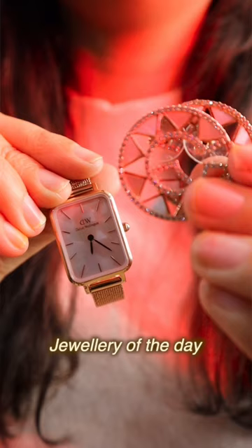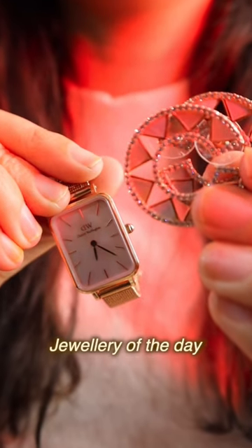I'll tell you a fashion nerd thing — my earring and watch both have this mother of pearl detailing.